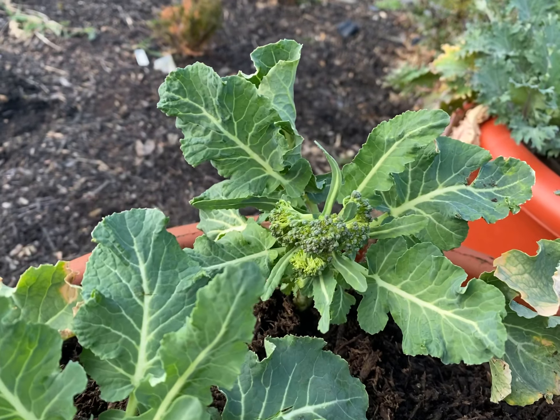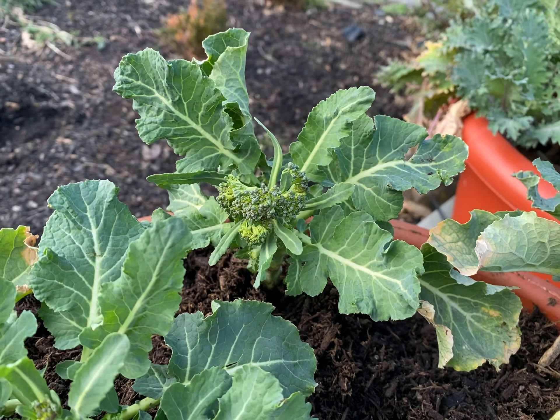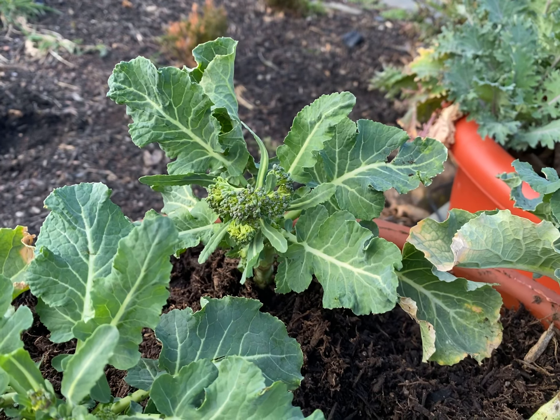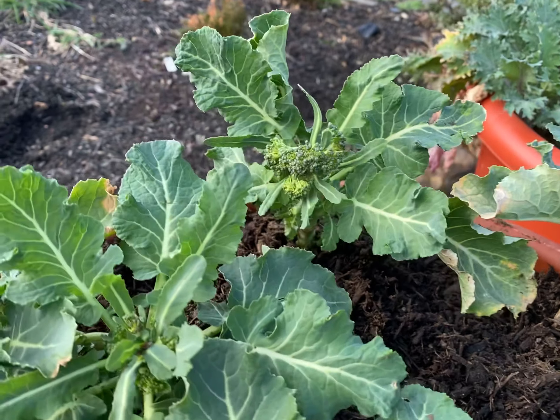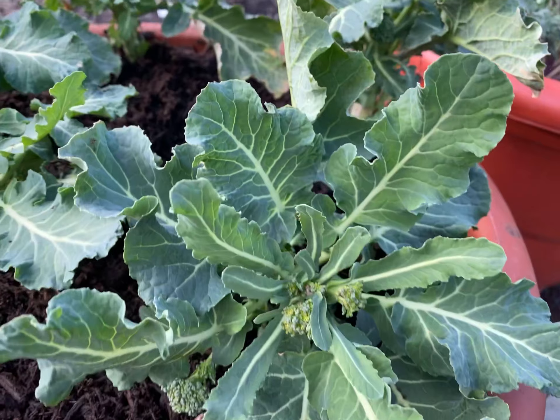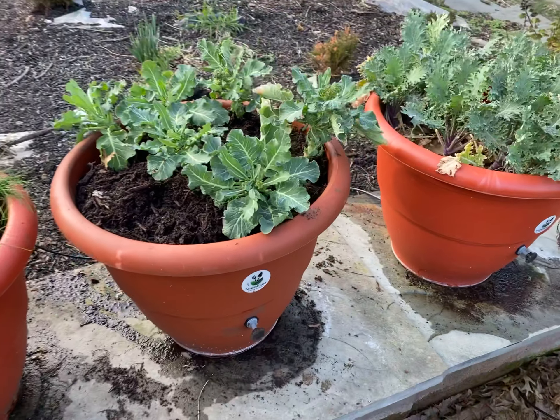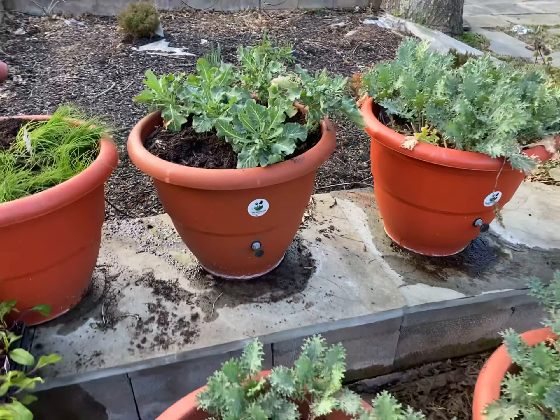Look at that broccoli. I didn't grow these from a dealer — we grew these last year, and now they're coming to a head at the beginning of this year, and they look great. I just pulled them out of the planter and put them in this planter right here so they can get watering. I moved them over here to get them going.